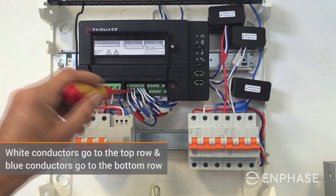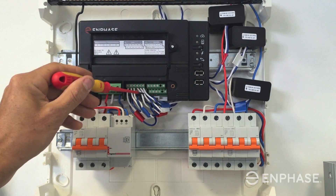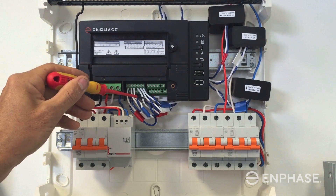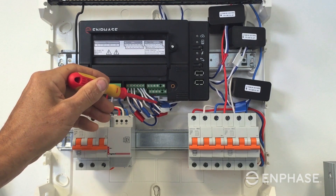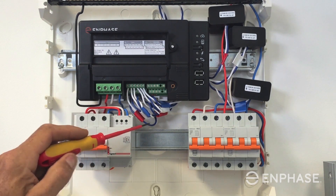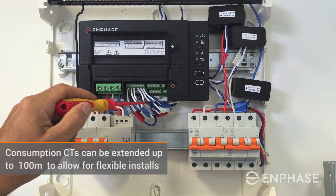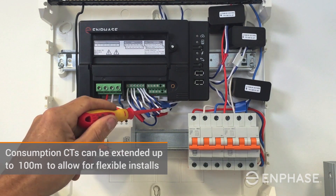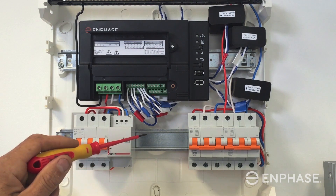The first three connections are for the solar production circuit, and then the next three connections are for our consumption circuit. The three-phase consumption monitoring CTs are labelled here across the phases — they often run out from the subboard across to the line side of the main switch. Those CT cables can be extended up to around 100 metres, which gives you a lot of flexibility with your installation of the Envoy S metered.